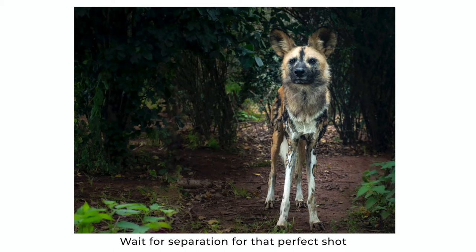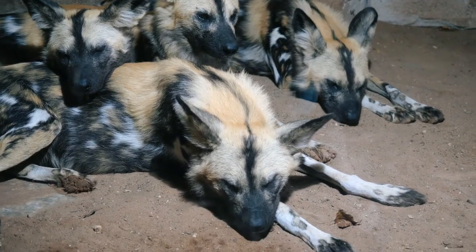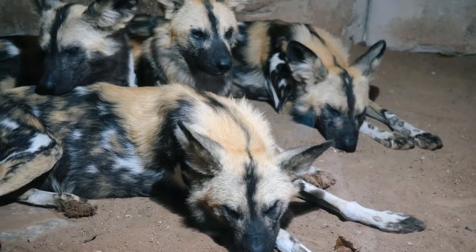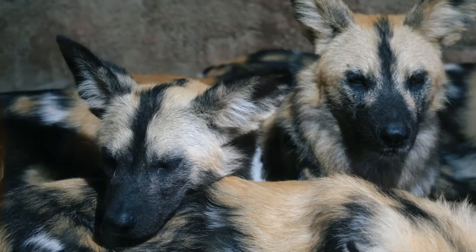If you find that the animals are packed together and start to blend into one, focus on one and really accentuate their features. Wait till they look right at the camera and get that crystal clear expression.